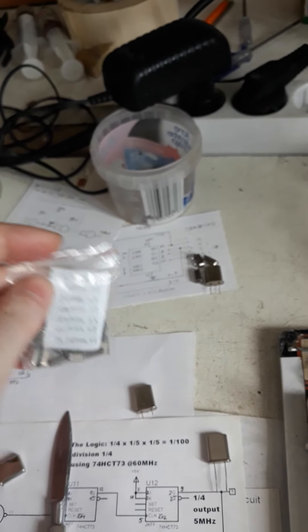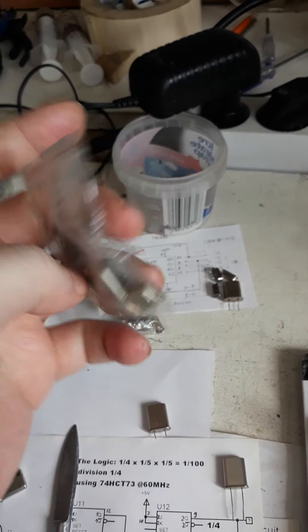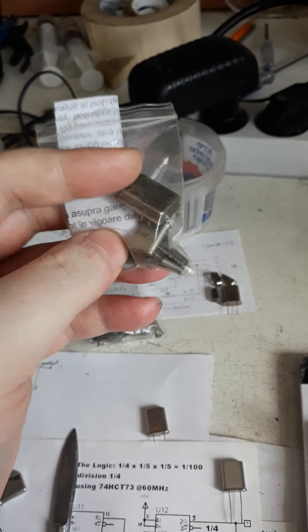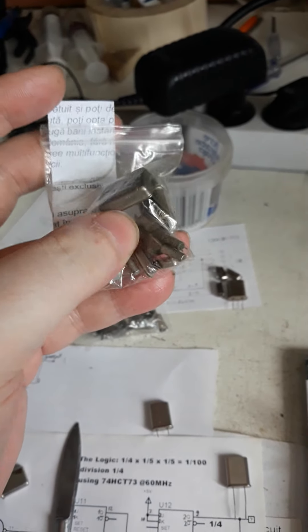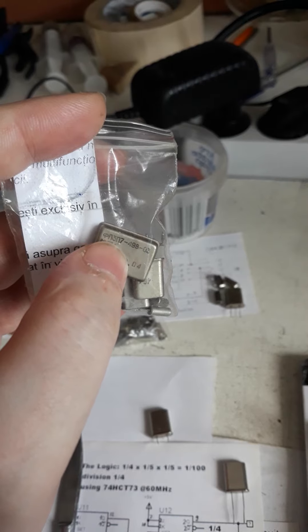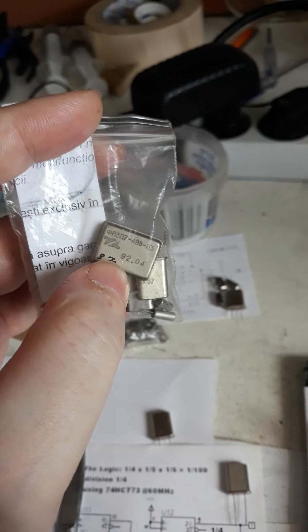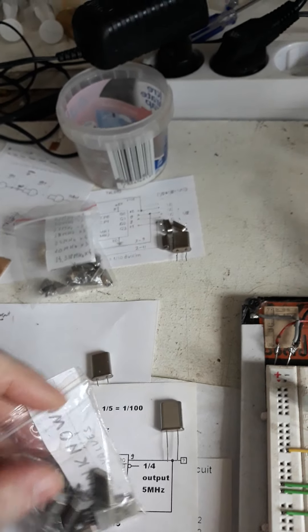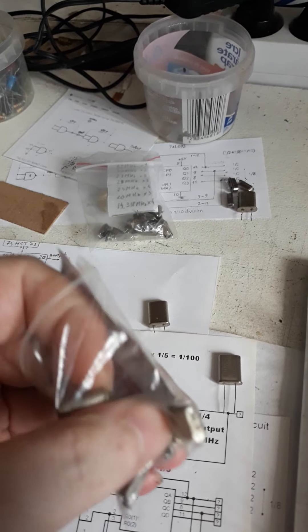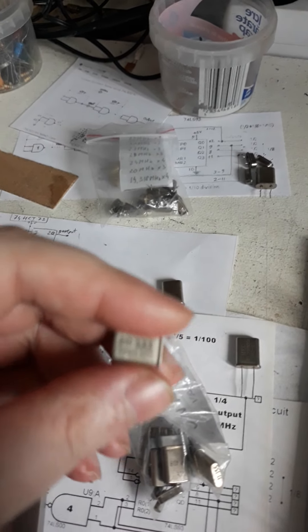Then there are the unknown values — pretty much the same quantity. These are absolutely unknown; I have no idea what they are. The markings are weird on them. I think I can read one — this is a Russian one, marked something like 'FP3 3P7,' possibly 92 MHz or kHz — I don't know who made them.